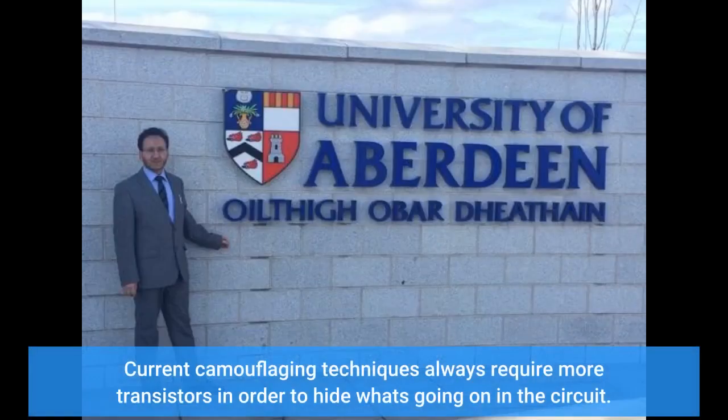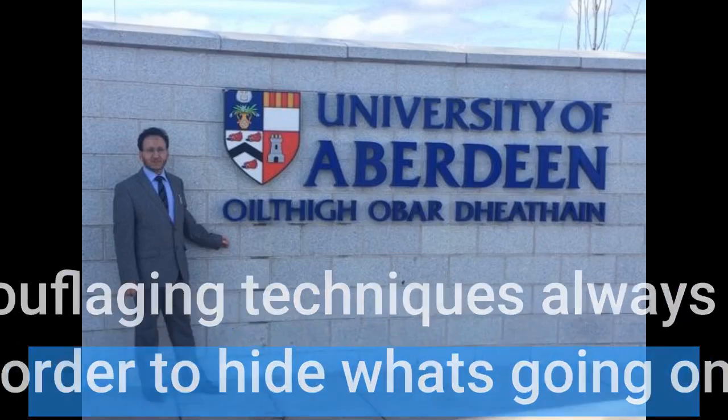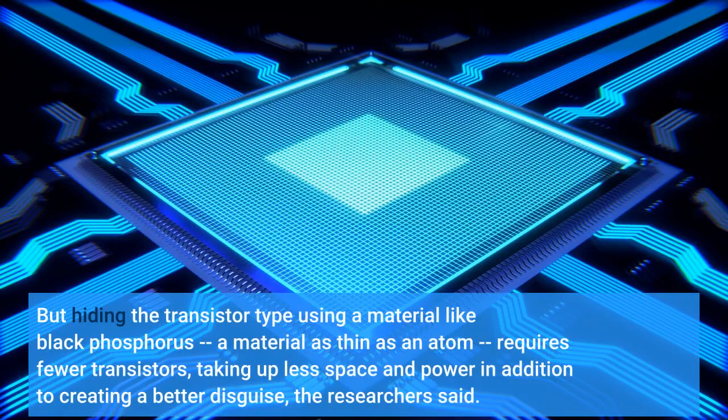Current camouflaging techniques always require more transistors in order to hide what's going on in the circuit. But hiding the transistor type using a material like black phosphorus — a material as thin as an atom — requires fewer transistors, taking up less space and power in addition to creating a better disguise, the researchers said.